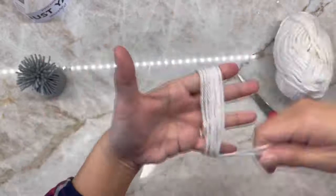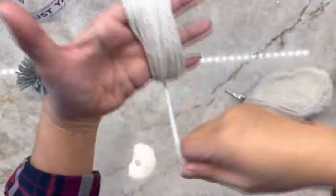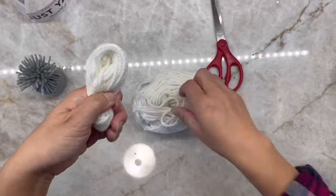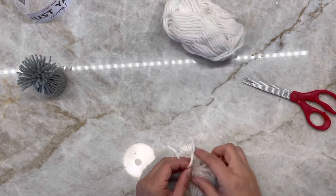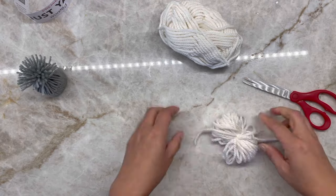I'm going to make a pom-pom as the beard of the gnome. Take white yarn and loop it around your finger and continue looping till you feel it's full enough. Then take it off your fingers and use another yarn to tie them all together in the middle. Now cut all the closed end pieces to form a pom-pom.